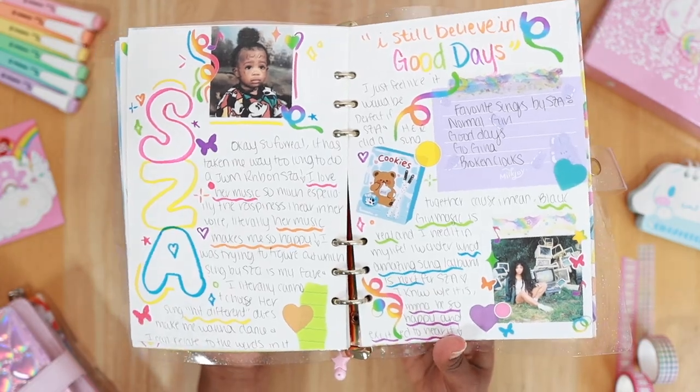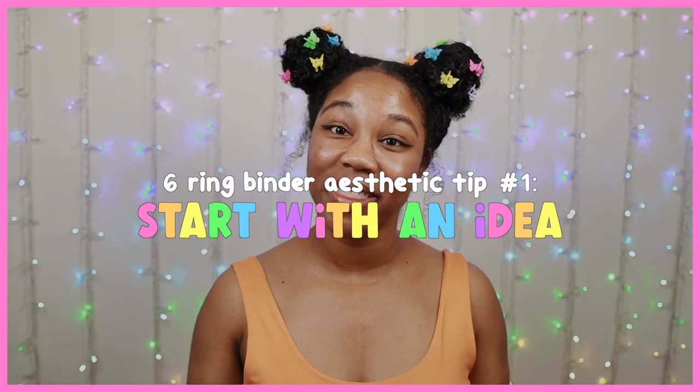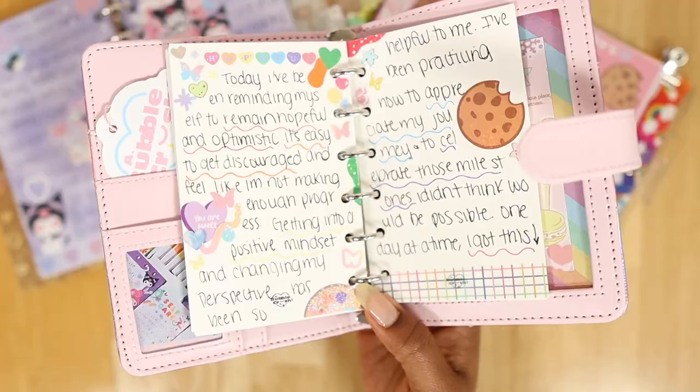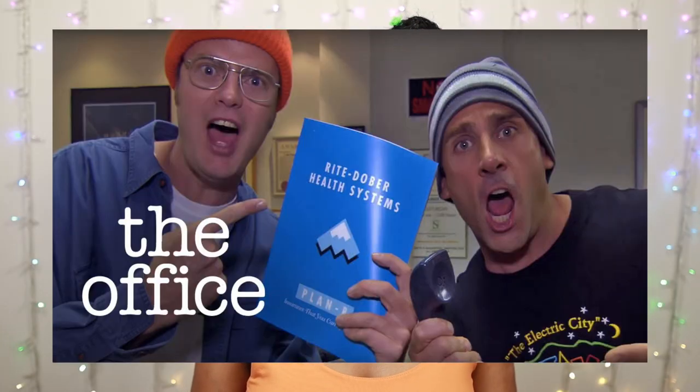When I'm preparing to make a spread aesthetic, I start with an idea. Your idea could be something you already like, whether it's Sanrio characters, pastel rainbow colors, or The Office TV show — which are a few of my favorite things. Whatever your interests are, you could start there.